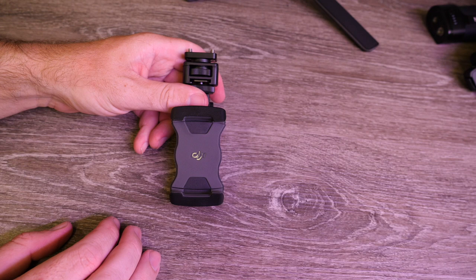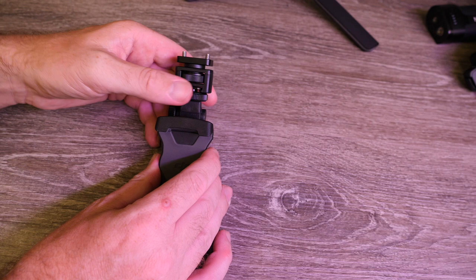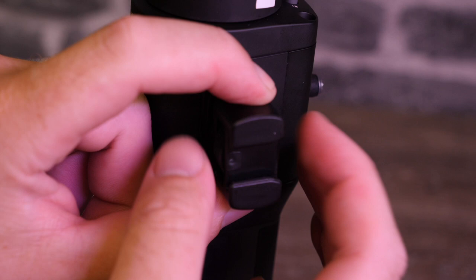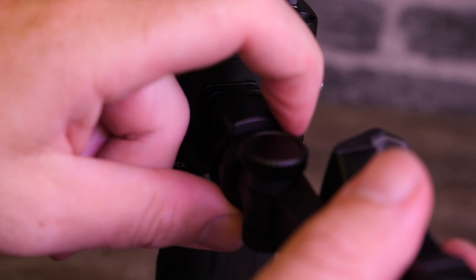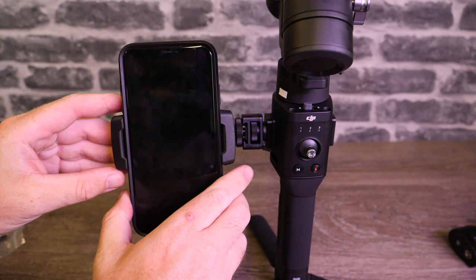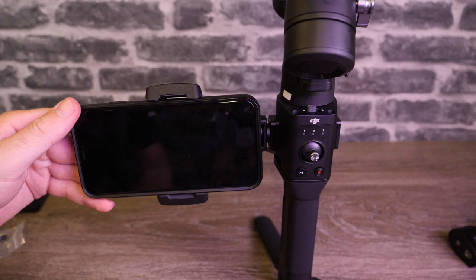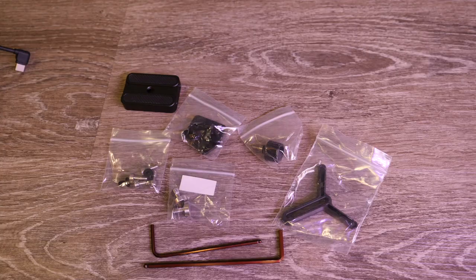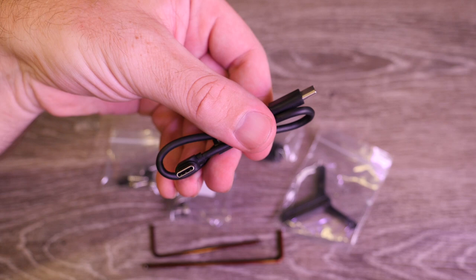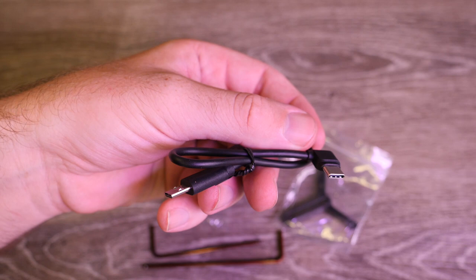Included with the Ronin SC kit is a phone holder. This can be mounted either to the top of your camera via the cold shoe or to the side of the gimbal via the included adapter. To fit, you mount the base plate over the multi-connector on the side of the Ronin SC, screw the quick release connector on, and then clip the phone holder in place and tighten. You can then set the position of the phone to best suit your needs, whether you're using ActiveTrack or using your phone as a live view monitor. They also include two connection cables: one USB-C to USB-C and one micro USB to USB-C depending on your fitment.